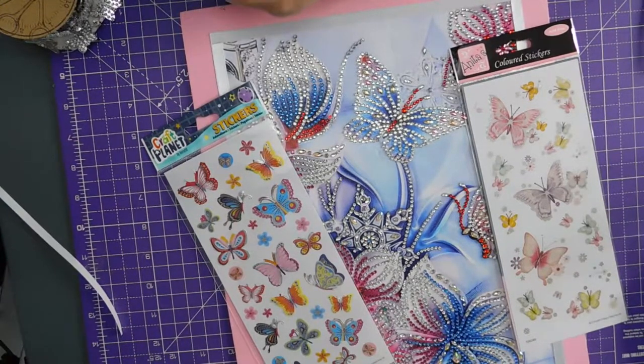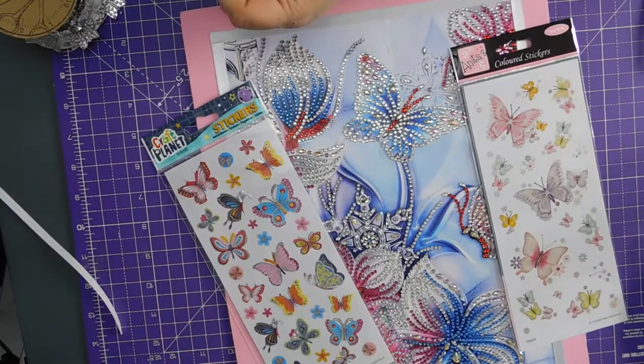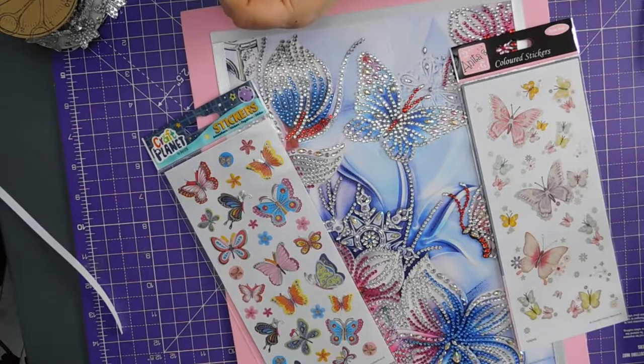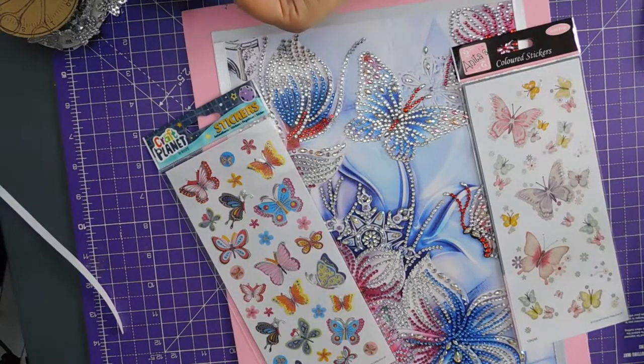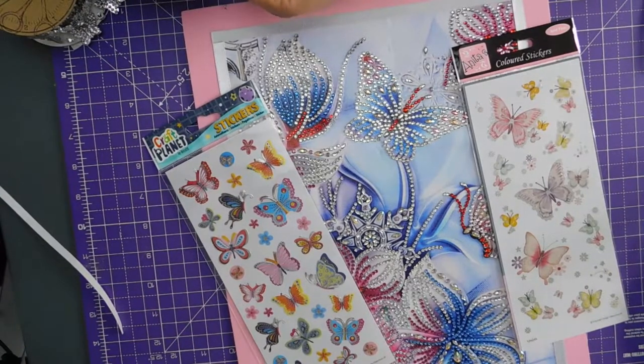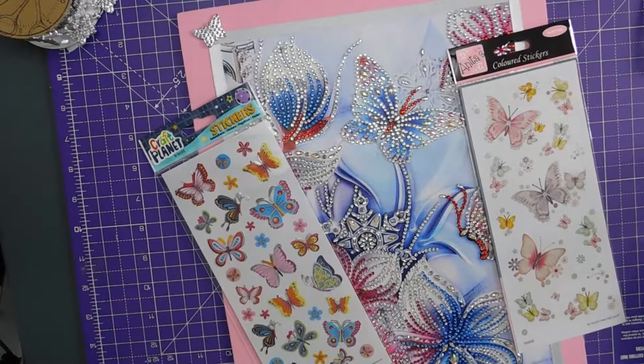I'm just trying to trim this string off the edge of these butterflies. Cut. Other than you'd think to get rid of the evidence of that string — so one there.